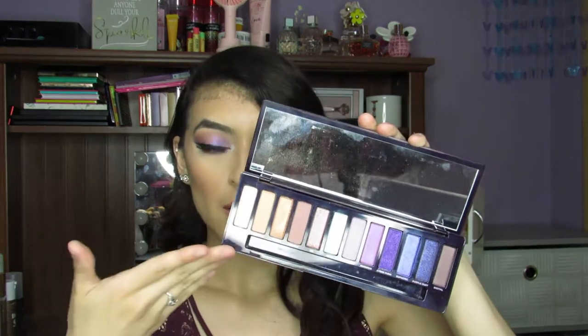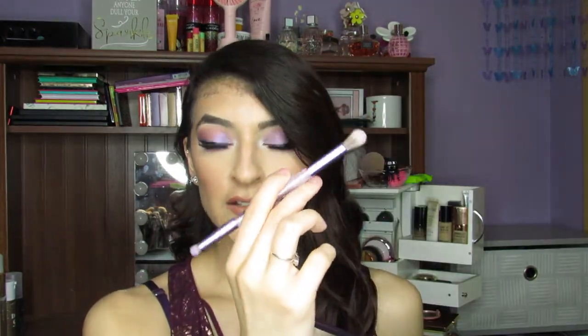This palette retails for $49, which is kind of pricey, but Urban Decay — that is their price point for their eyeshadows. You do get this beautiful palette and you do get a very nice dual-ended brush that comes with it. It is very, very nice.